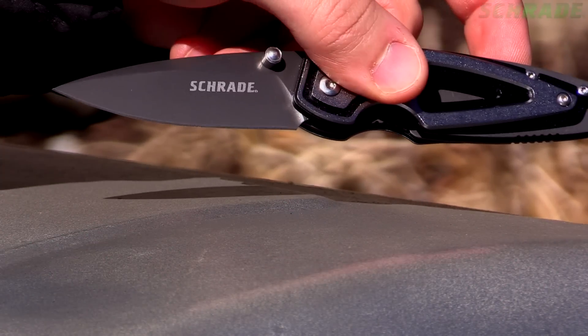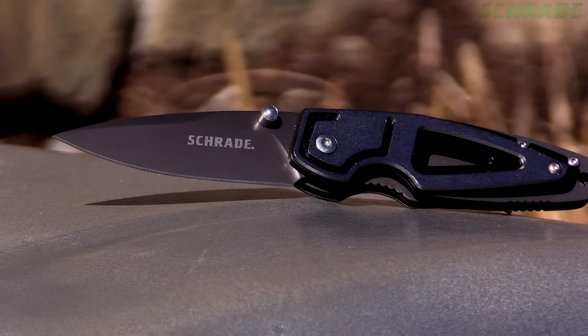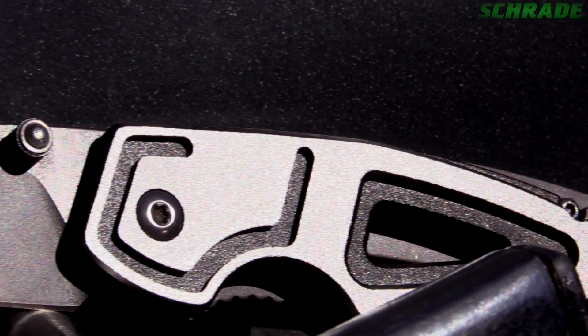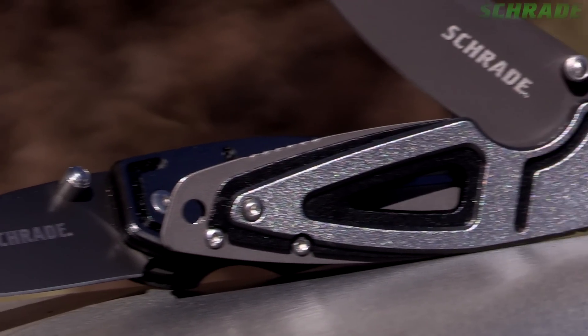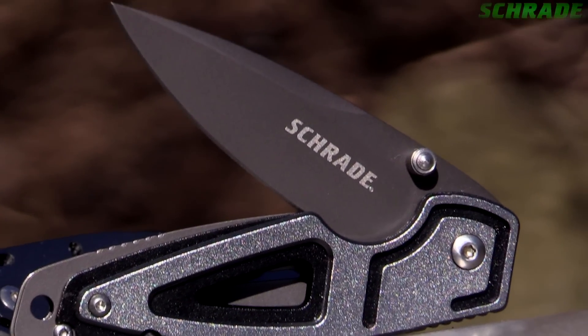This is the Schrade SCH224 Liner Lock Folding Pocket Knife. With style as its first name and versatility as its last, the SCH224 Liner Lock Folding Knife is built to Schrade's high-quality standards.